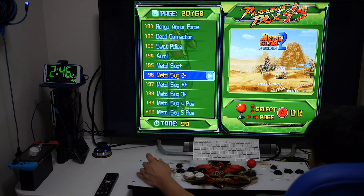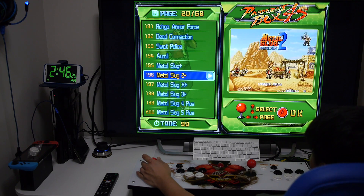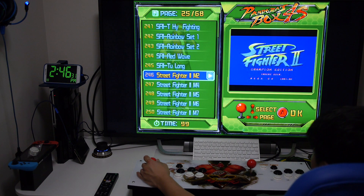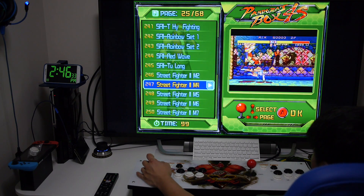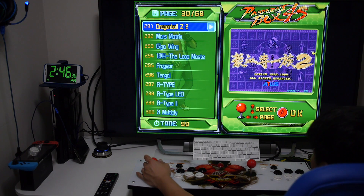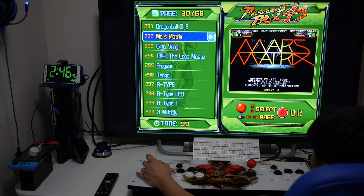It's all ready to go — just plug and play. You can get this arcade system for about $200 direct from China, or about $300 on Amazon or eBay. Links will be in the description if you're interested in picking one up.